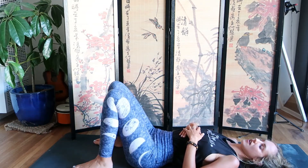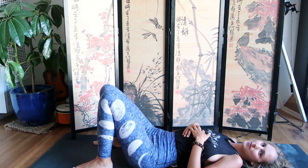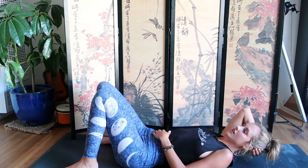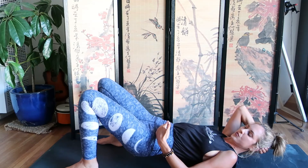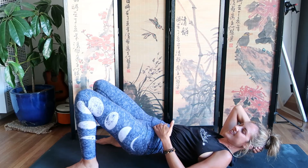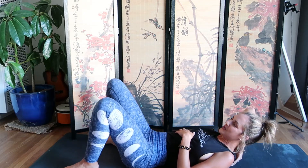You can also take the ball, place it behind your neck on the traps, lay back, and use your body weight to press even deeper into the ball for deeper relief. Remember to breathe — that really helps. If you need to cry, that's okay too, just keep breathing.